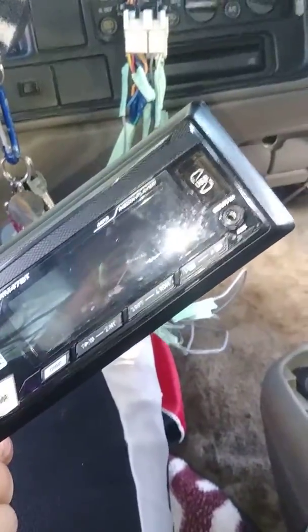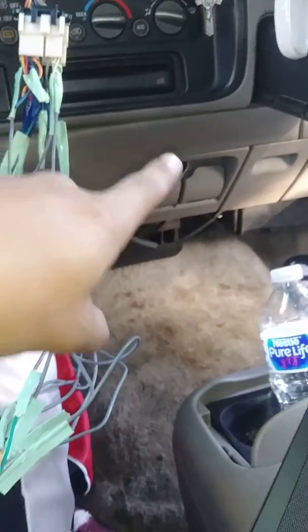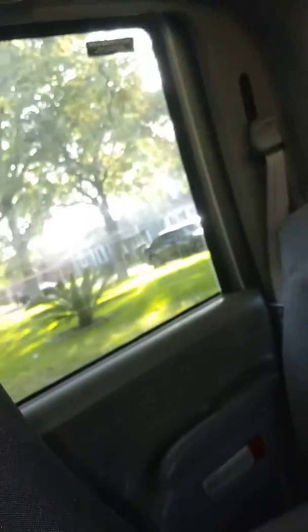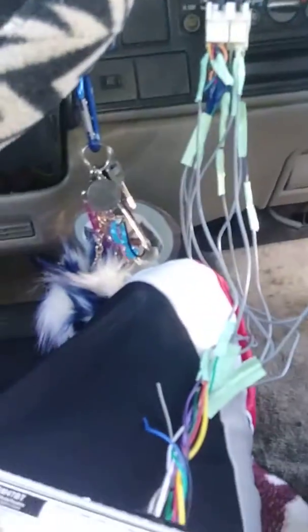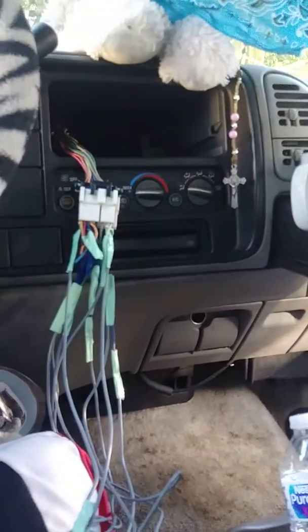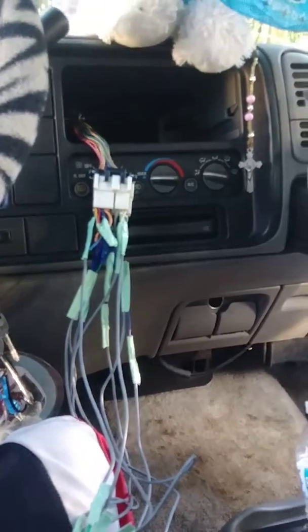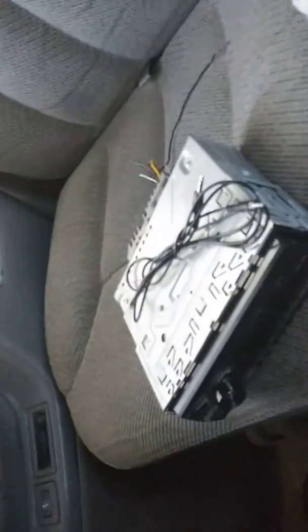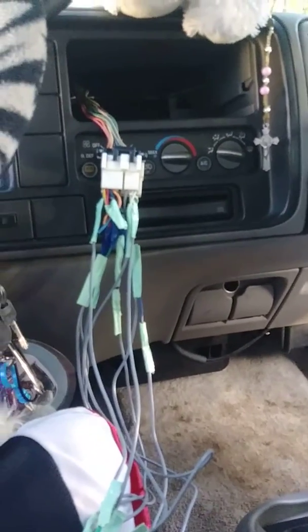The best part is it's got USB so I can charge my phone. I do have the little adapter plug but it's in my mom's Chrysler over there. But yeah, this is the new radio in my truck and I'm very happy about it. I'm selling the old one for 60 bucks — my friend's gonna come pick it up. I'm very excited about it — thank you guys for watching, peace.